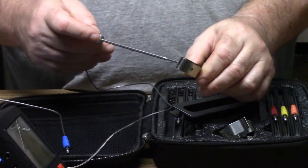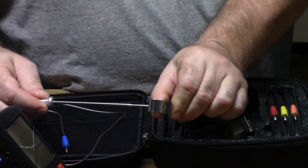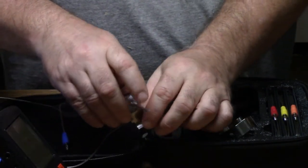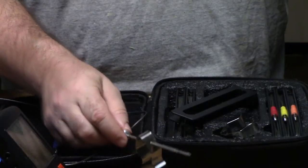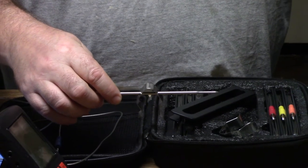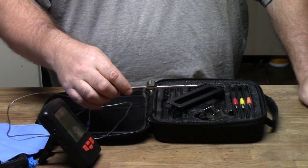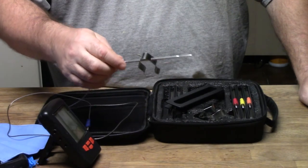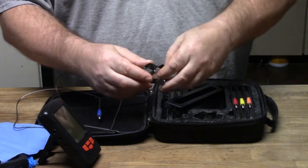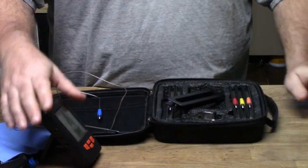If you want to know the temperature of your grill right at the surface of your meat, you just stick one of the probes in, squeeze it together, put it in between your grill grates, and it'll tell you the temperature right at your food. That way you don't have to trust that old dial thermometer on the outside of your grill. You actually get two of those, so you can do one at the top and one at the bottom of your cook.